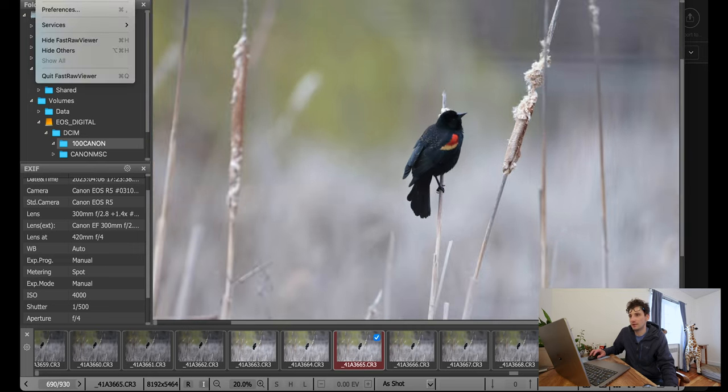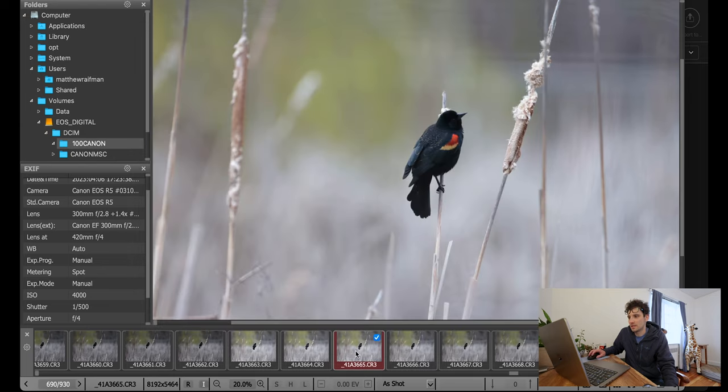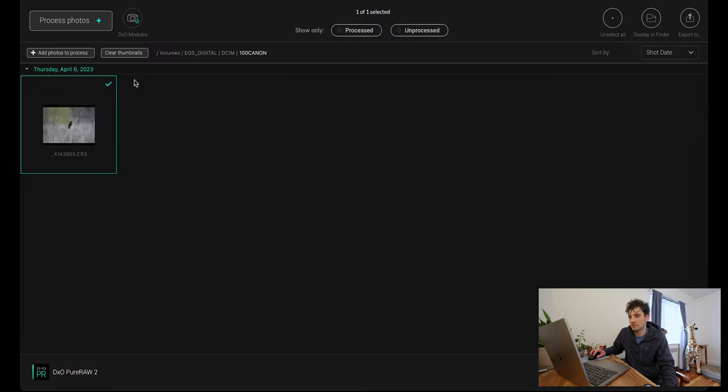Under preferences in Fast Raw Viewer, you can configure different export destinations — DXO Pure Raw 2, Photoshop, or Lightroom. This shot was captured at ISO 4000, which isn't particularly high for the R5, so there's not a ton of noise, but let's send it into DXO Pure Raw to process the image.